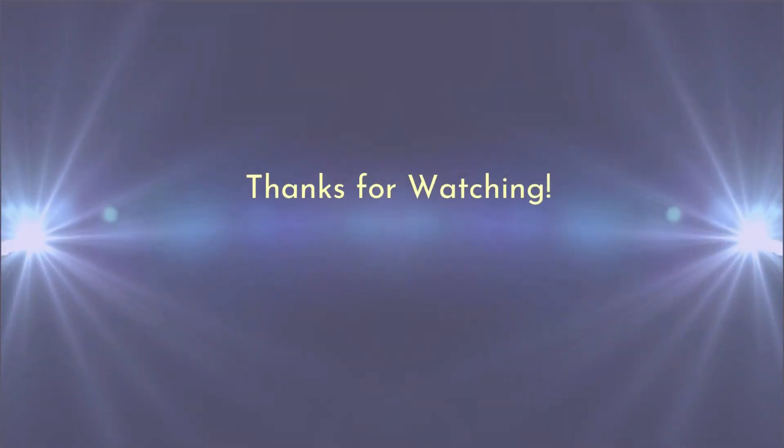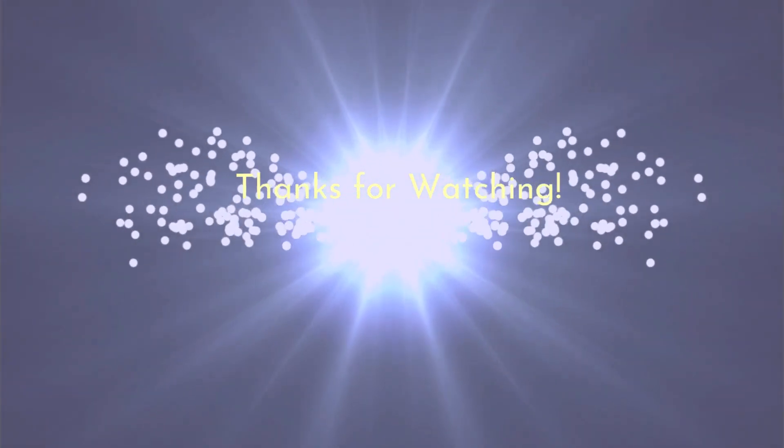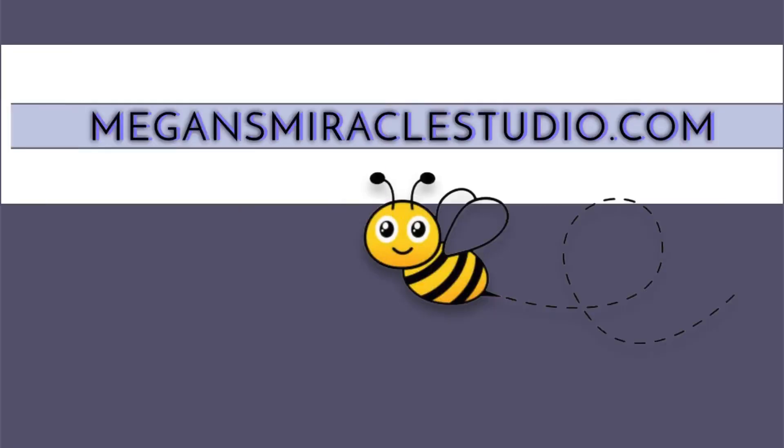To wrap up our video, I just want to remind you that we are ecstatic to have you with us at Megan's Miracle. We look forward to learning about your experience with our Bee Venom Therapy Kit and watching you blossom as you continue your healing journey. Please don't hesitate to reach out if you have any questions or concerns — our team at Megan's Miracle is happy to help. Thanks for watching. We'll see you next time.